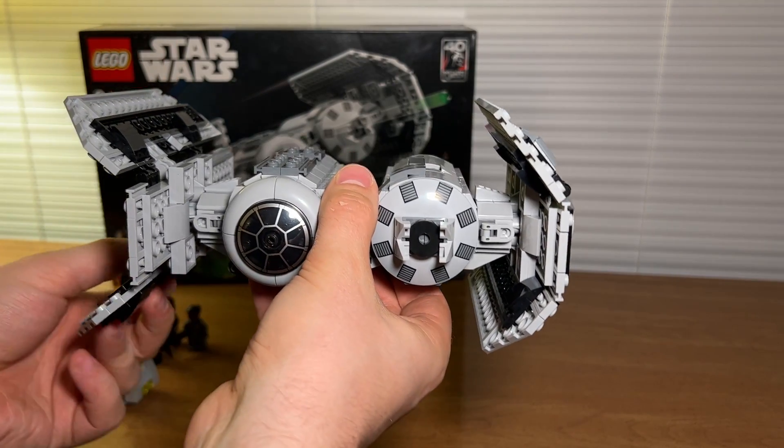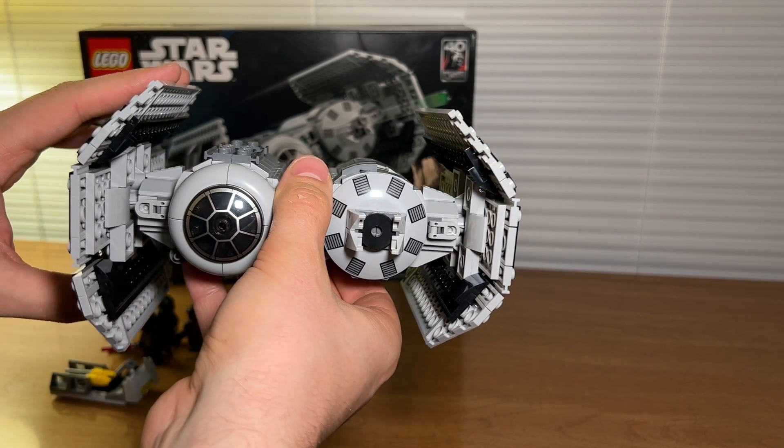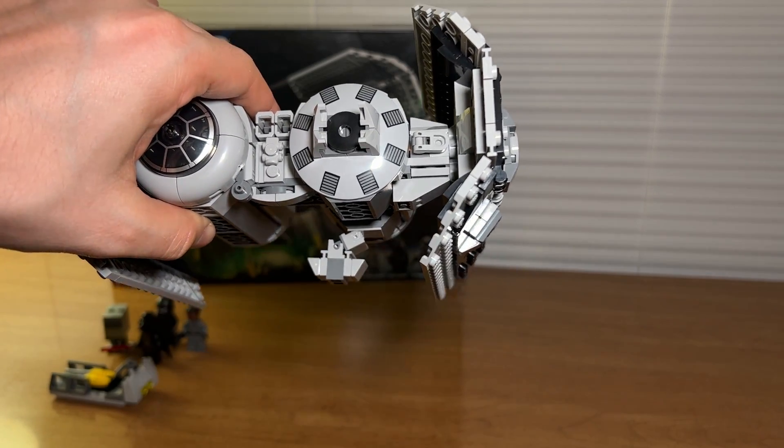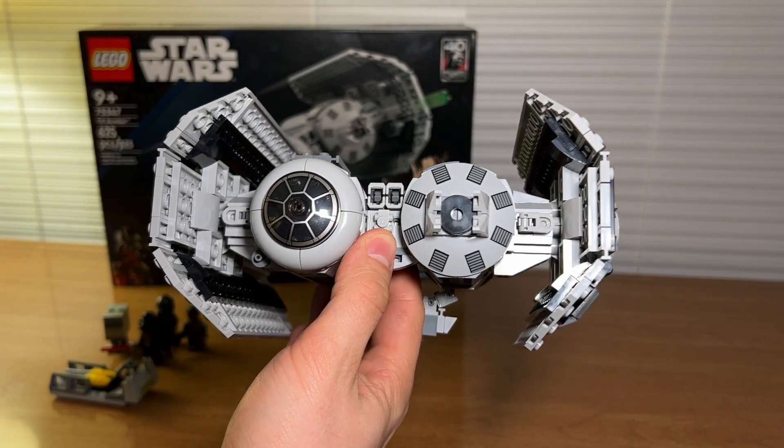The moving parts — these wings move, they are free moving, they don't notch into place. And there's also this little thing on the bottom that moves, although I don't really know what it is, but I know that it's accurate to the real ship.